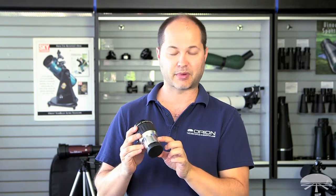Hi, I'm Ken with Orion Telescopes and Binoculars, and this is the Orion High Power 2-inch, 2x, four-element Barlow lens.